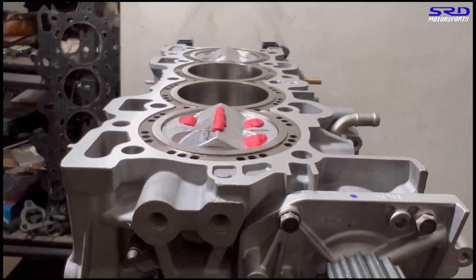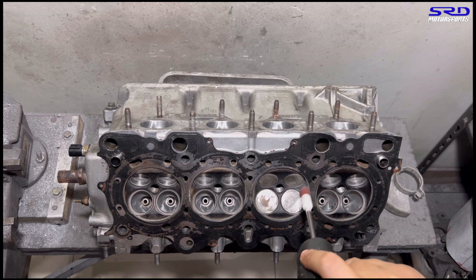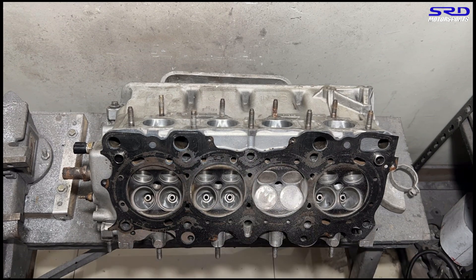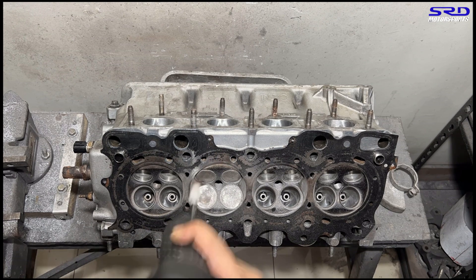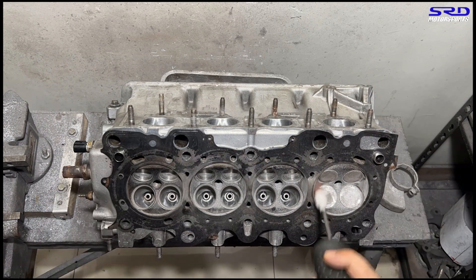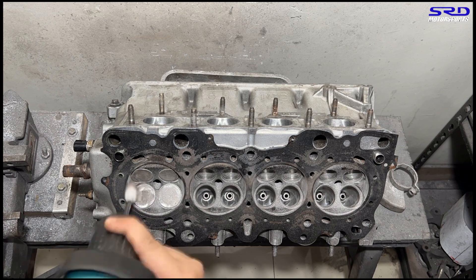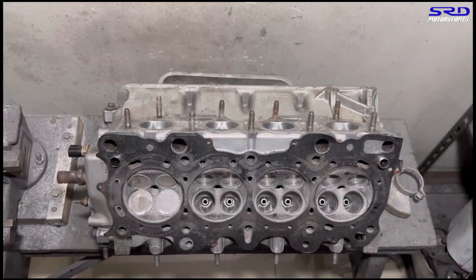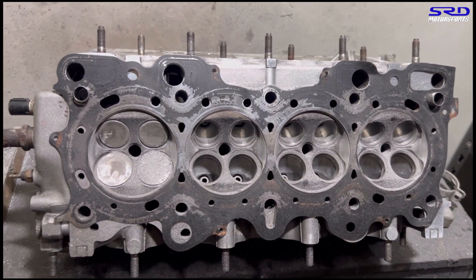Now we're going to rework and reshape the chambers mildly, just to get all the clearances right. This was not done by the current owner — it was done before he got the car, which is likely why it was sold. At the porting bench, we go with 80 grit because carbide can easily go crazy. It removes fast enough — we just clean up the sides of the chamber, since that was the only area hitting. We removed material little by little, three times, until it was good enough and the engine was turning freely.